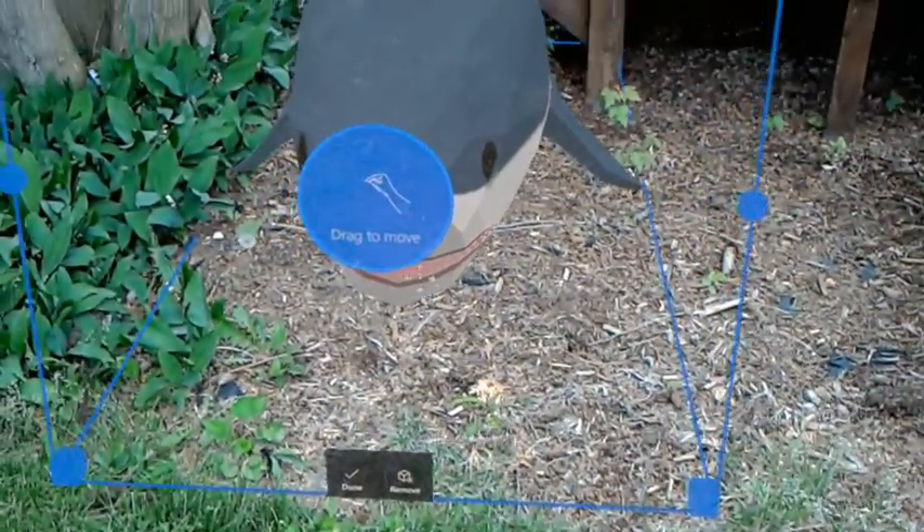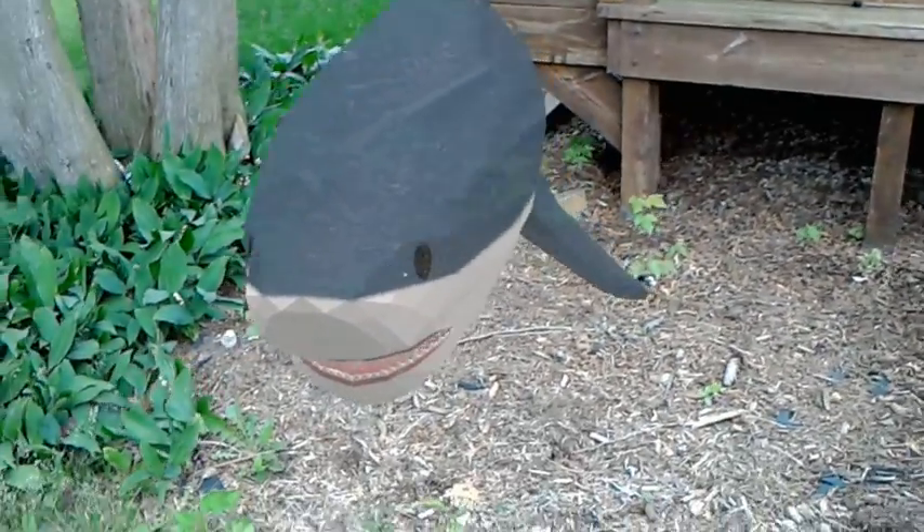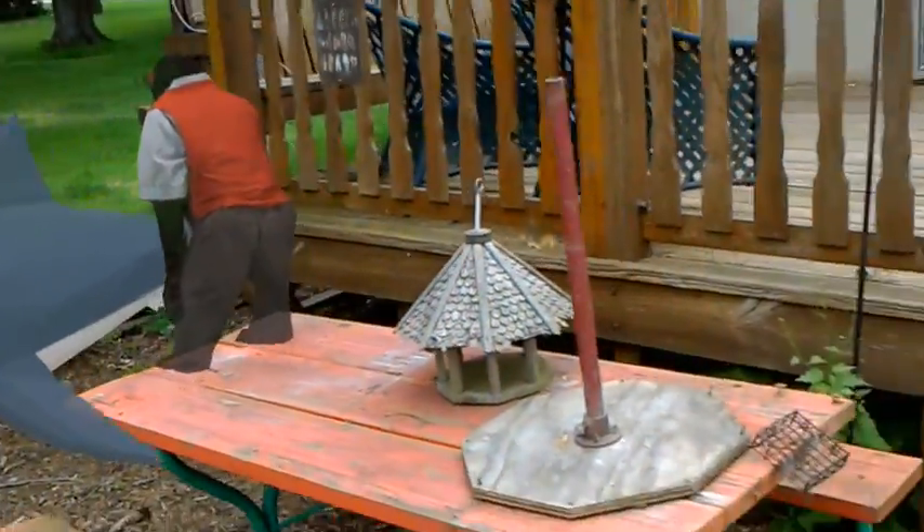That monkey better watch out. There I have a shark on the ground next to my monkey on the table.